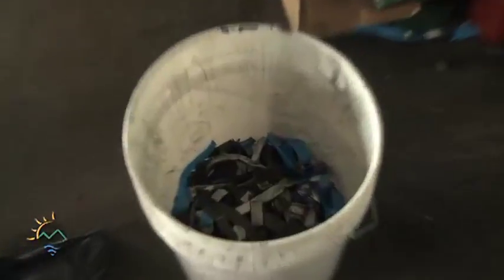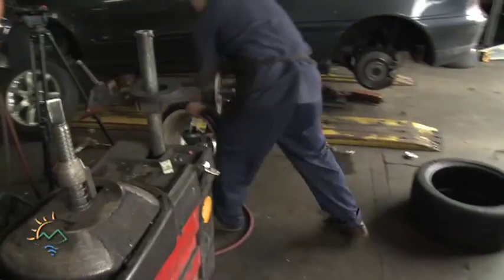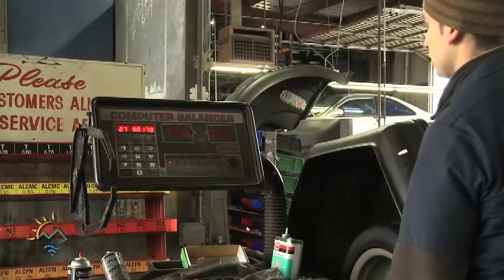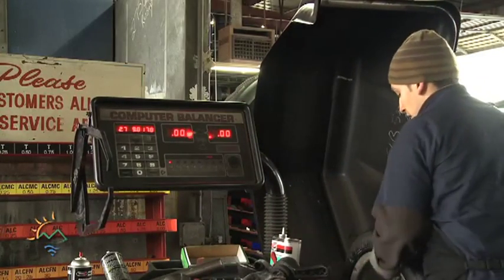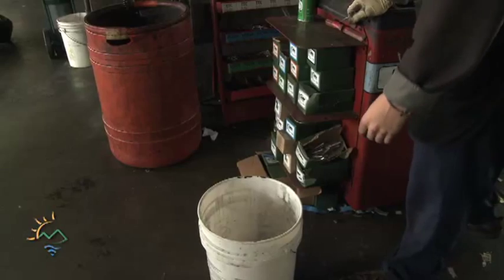The good news for most shops is they probably already have a waste hauler who can properly dispose of the lead weights. The best thing to do would be to speak with your hazardous waste contractor — they're going to have a solution to help with the disposal. It doesn't take a complex system or special containers to store the weights inside a shop, but it does help if employees have a designated space to put the weights as soon as they are removed.